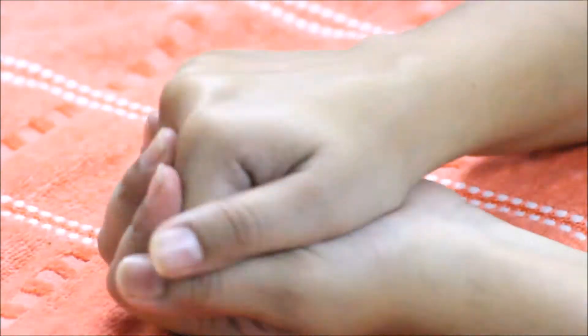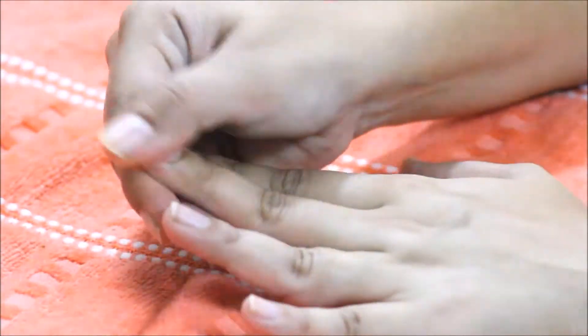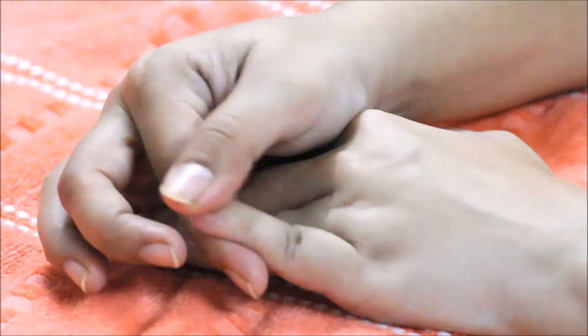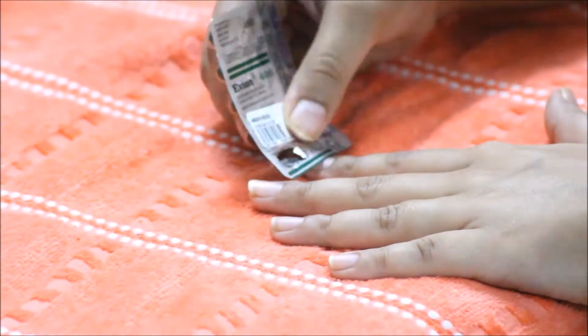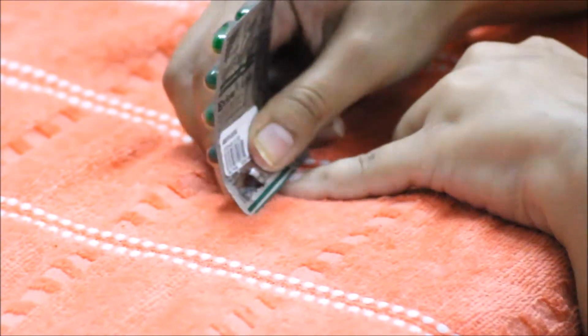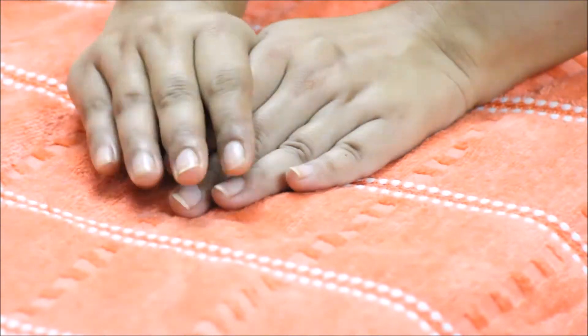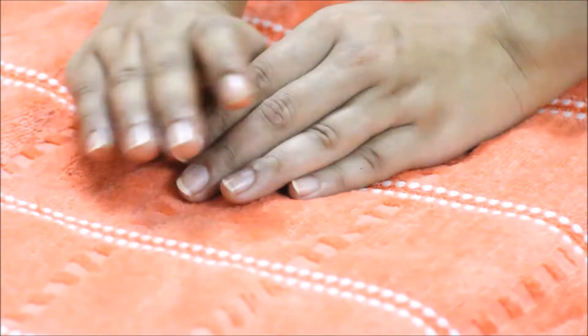One thing I haven't done yet is push back my cuticles. I don't have a cuticle pusher right now, so I'm going to use a tablet strip — this is completely safe, just don't push too hard. I'm doing this step because it gives a nice nail growth.